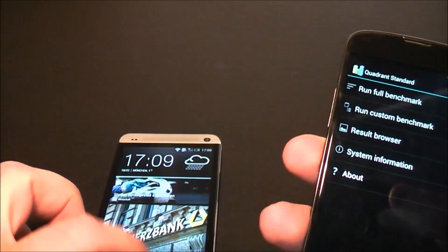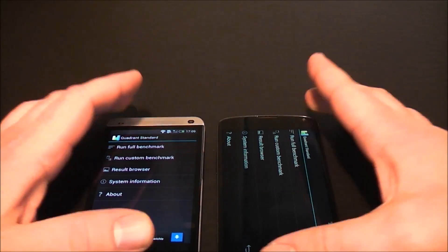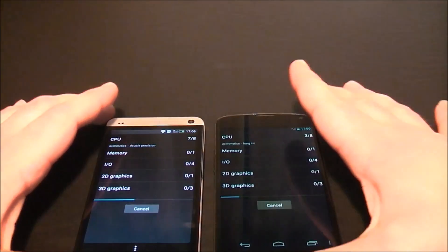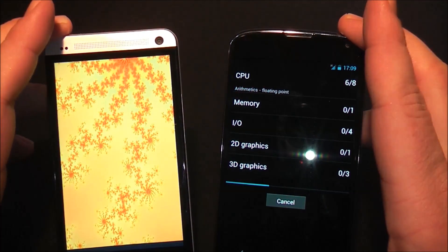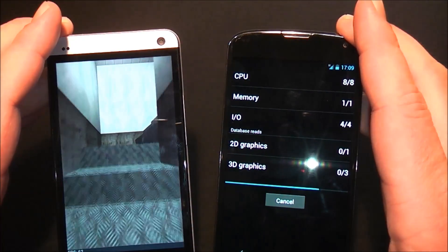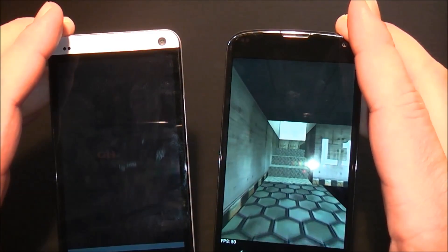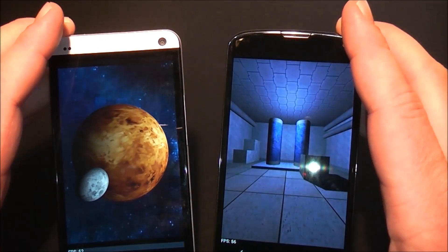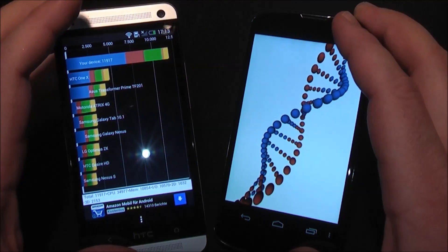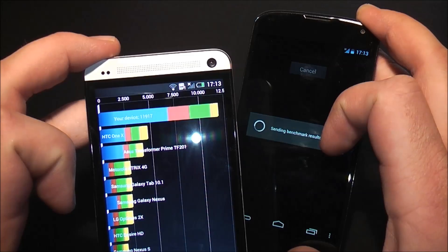We're going to run the full Quadrant benchmark on both devices and see who comes out ahead. You can already see from the start of the benchmark that the HTC One is way faster — my Nexus 4 can't keep up at all. The HTC is pacing ahead by far, and we end up with a score of close to 12,000 points on the HTC One.